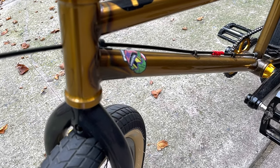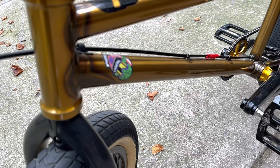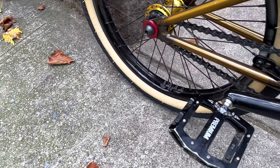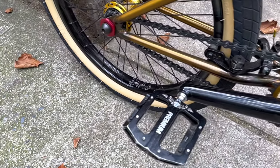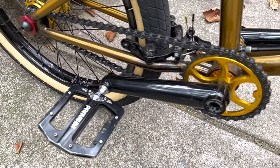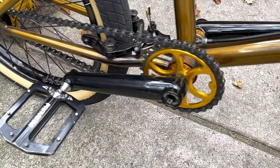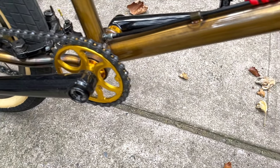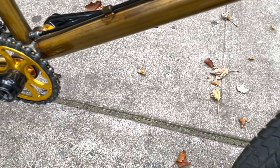Then you'll see a BMX Boys Club sticker right on the down tube, and he has the cable guide — very nice touch. He also has the Premium platform pedals with the Profile cranks, a Profile sprocket at 30 tooth, and it looks like that is a Fly or Tractor train chain.